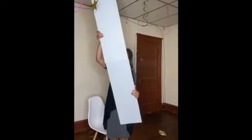First, take one of the poster boards and draw a line in the middle. I would suggest using a ruler to make it easier. Then use a box cutter to cut right down the middle. As you can see, this is how it looks when it's cut in half. I'm going to put them together to make a letter I type of look.